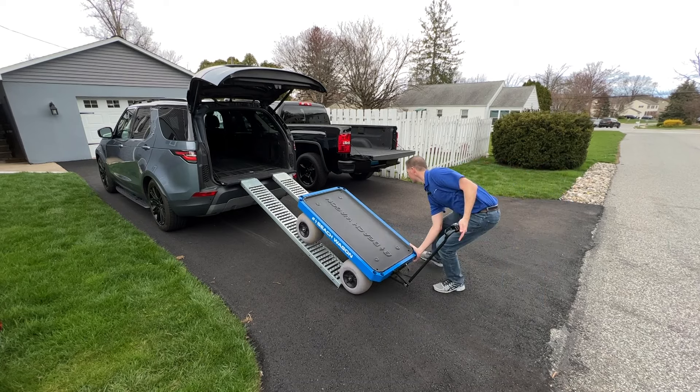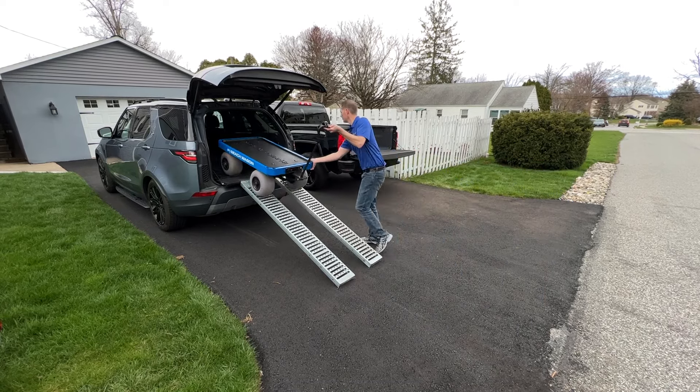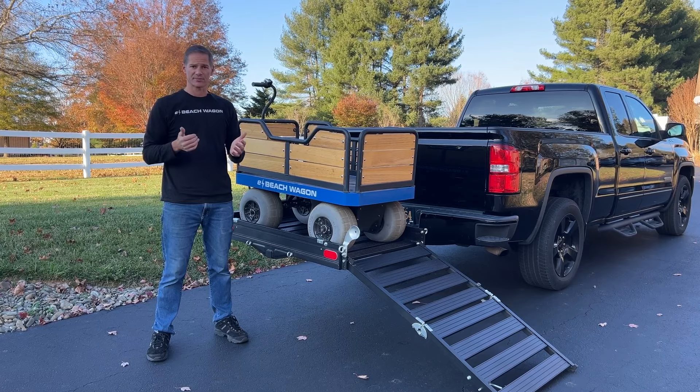You could get ramps and drive it into the back of a truck or SUV, or you could lift it up with two people, but then the wagon takes up all the space in the back of your SUV or pickup truck.